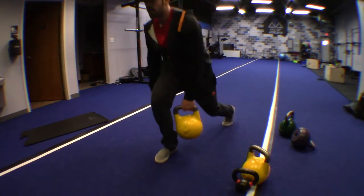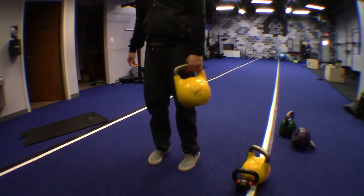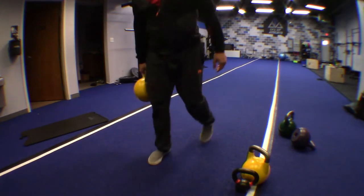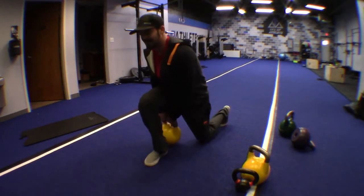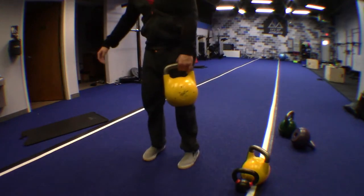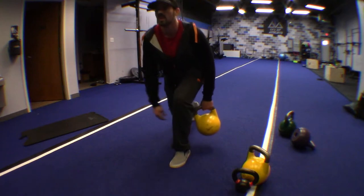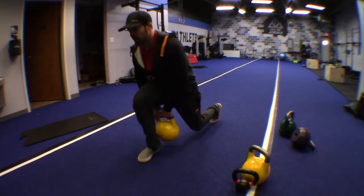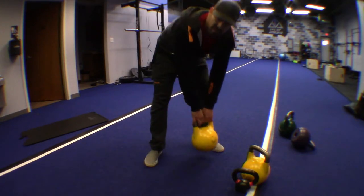You can hear me breathing really heavy — this is not a show, this is real life. At this point you should be exhausted, you should be tired. All you have to do is breathe, balance, control, so you can make the goal — make the end.